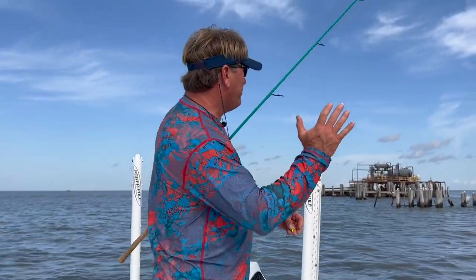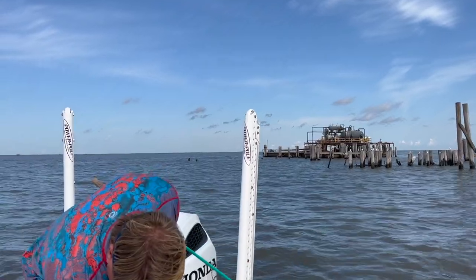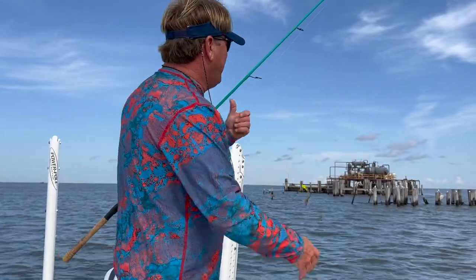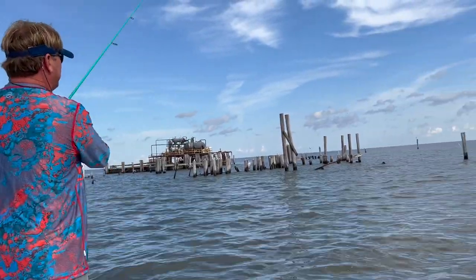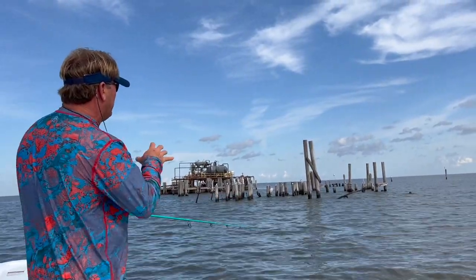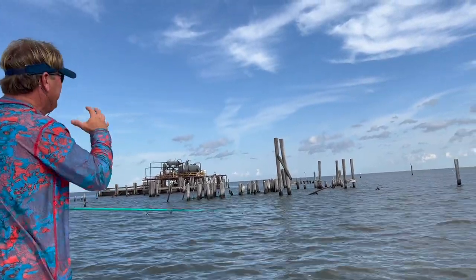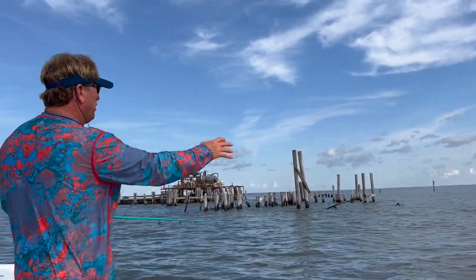The tide is going into all this stuff — this was an old rig before Katrina. We're gonna fish the front of it because on an incoming tide you should fish the up-current side and fish the structure that's there. The fish sit up-current because they want to be first to get the bait being pushed in by the tide.